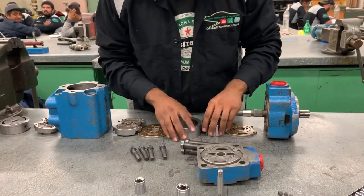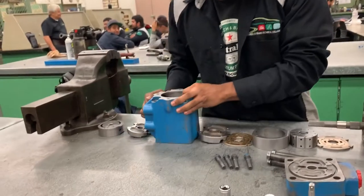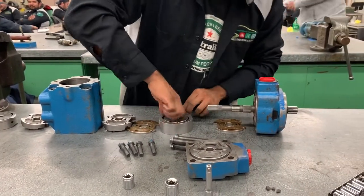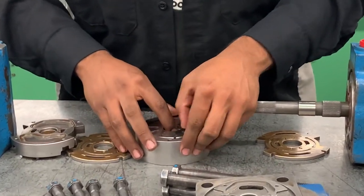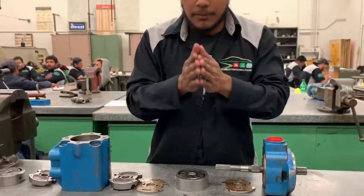It essentially works the same way as a single vane. The only difference is that now there's a split input on the body of it, as well as two rotors, and the rotors still work the same function — basically using some triplet of force from the cam to push out the splines and create flow to the pump. There's only two of them separated by a piece of pump.